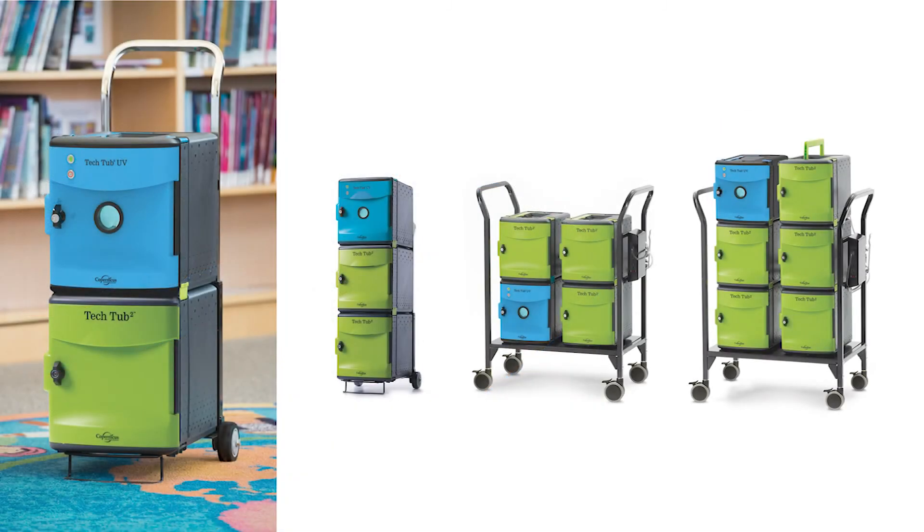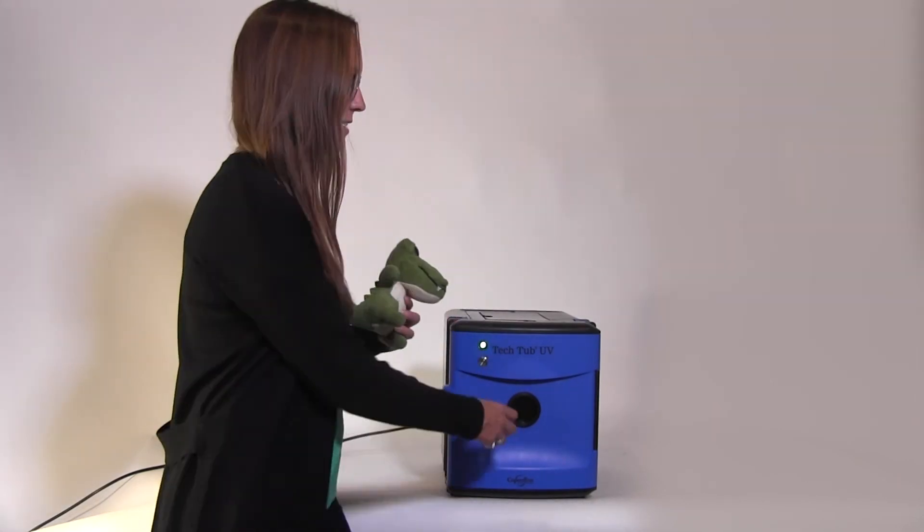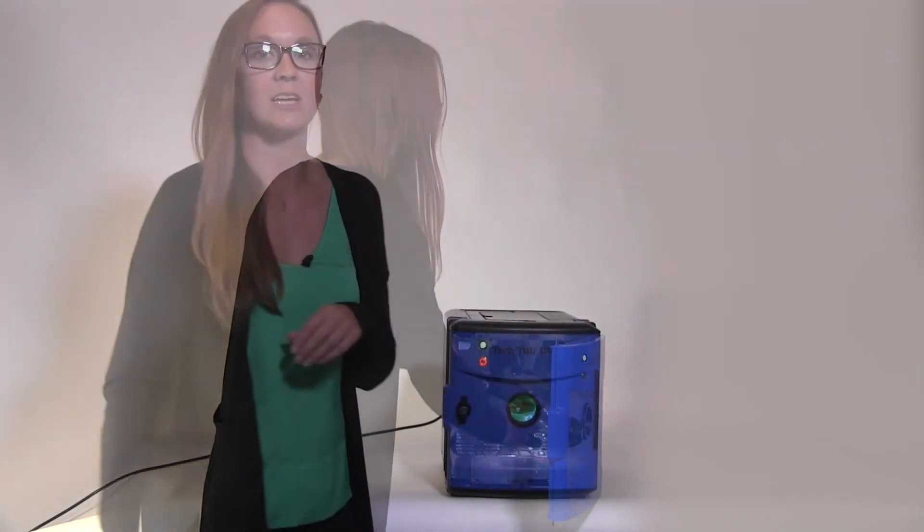If you're already using Tech Tub 2 at your school, the UV Tech Tub fits right in with them. Or you can choose from one of our new trolley or cart combinations. With the UV Tech Tub, classroom objects including everything from laptops to stuffed toys are clean and ready to go. It's just one more way to keep everyone safe and healthy. Please visit our website for more information.